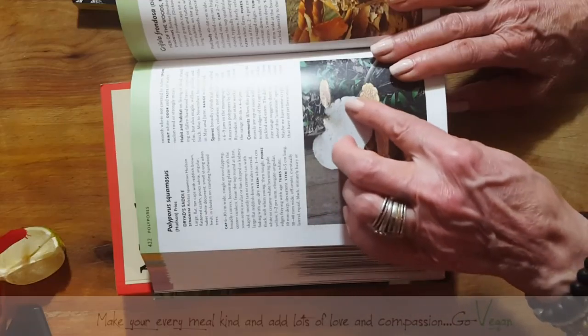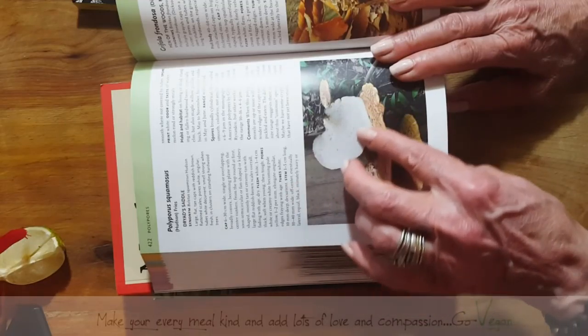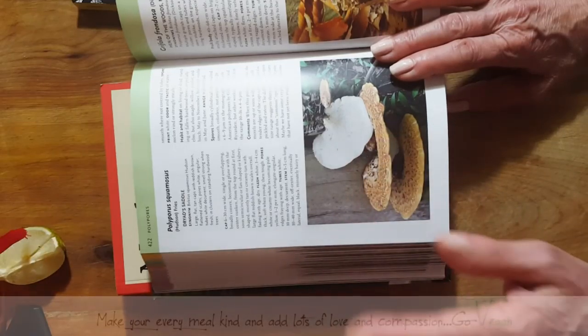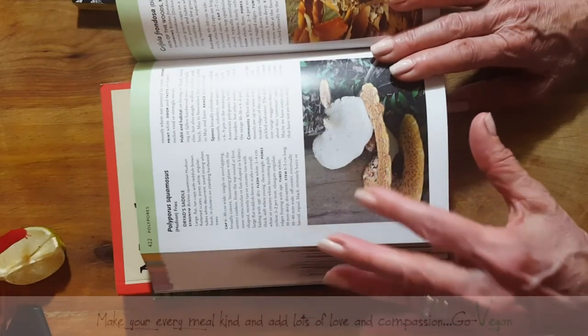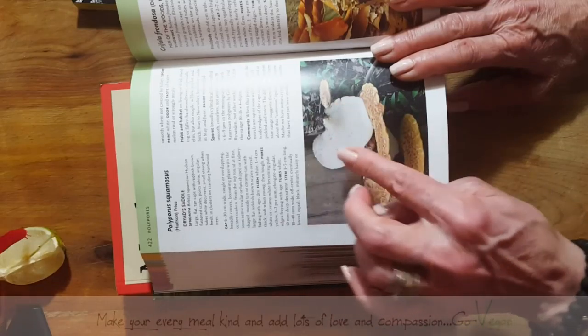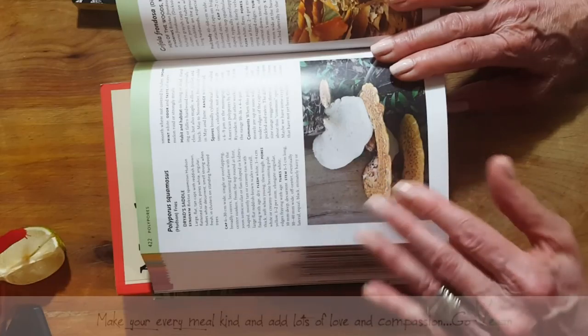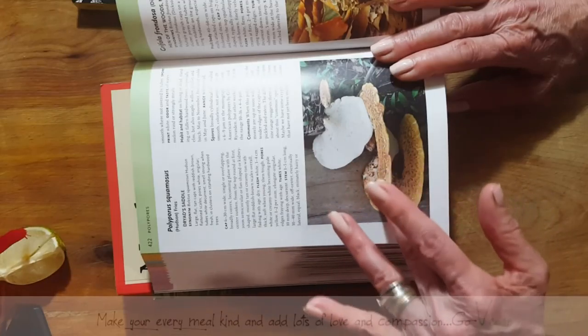As it gets older, the underside won't be as white — it'll be a little more yellow, so the meat might be a little tougher. But if you're looking for a fresh one, make sure that the underside is more whitish. The top, when you feel it, feels like it almost has little feathers — it grows out like little feathers.